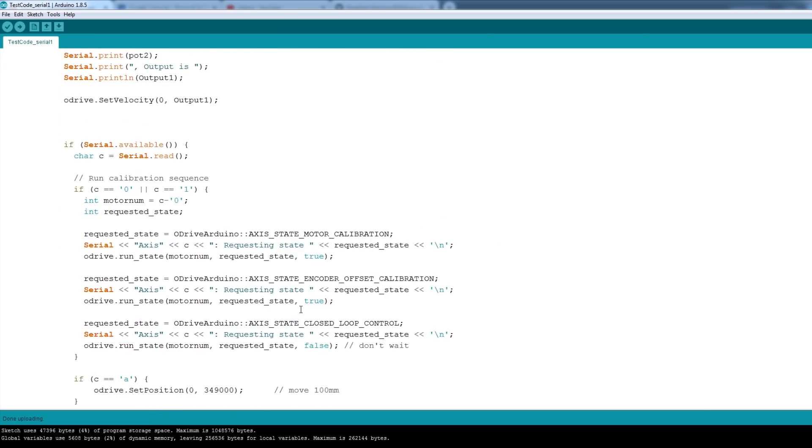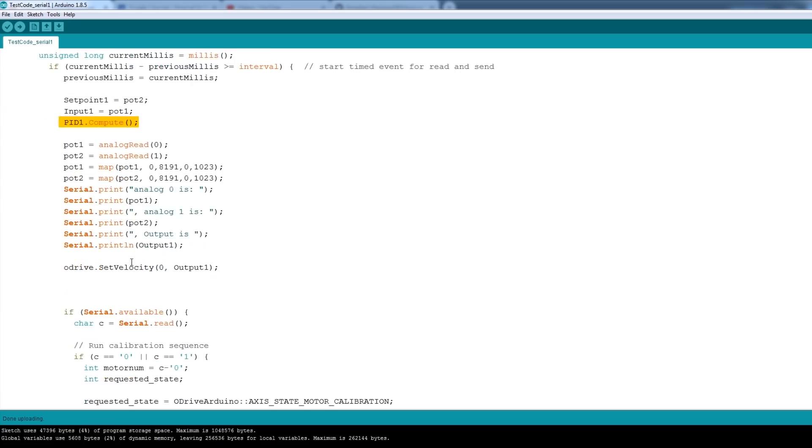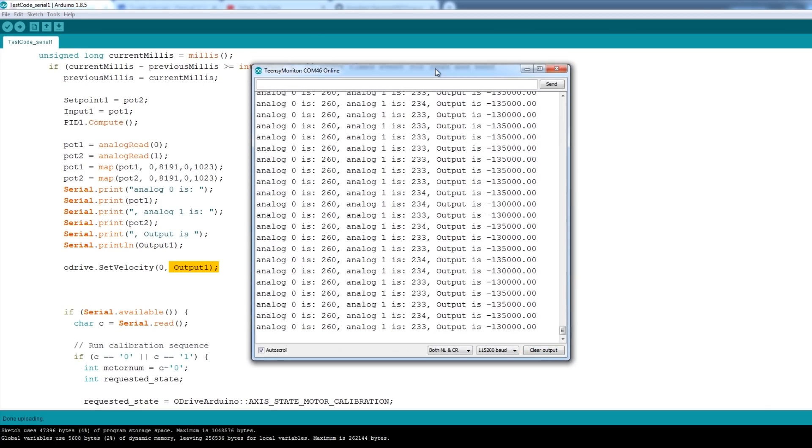The code is based on the stock Arduino ODrive example. The set point is pot two — the one I'm turning — the input is the pot attached to the leg, then we do a PID compute and dump stuff out to the serial terminal. Essentially we're doing an ODrive set velocity for motor zero using that output, which has a plus or minus swing. Opening up the serial monitor, we've got what the pots are and what the output should be — a very high number. You'll notice any jitter on these pots causes quite a big jitter in this output number because we're amplifying it so many times. If these numbers were entirely stable, we'd have no jitter at all, and that would mean very smooth motion with the motor staying absolutely still when it reaches its position.